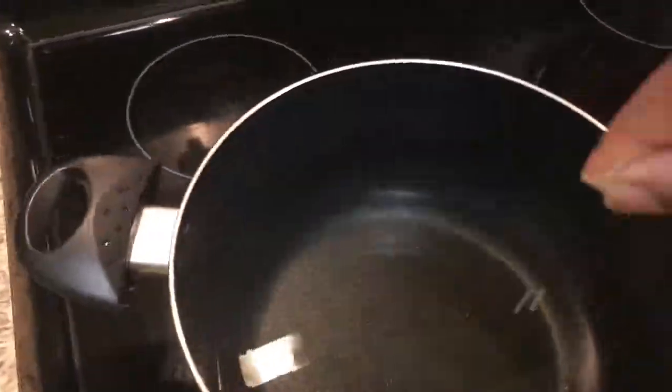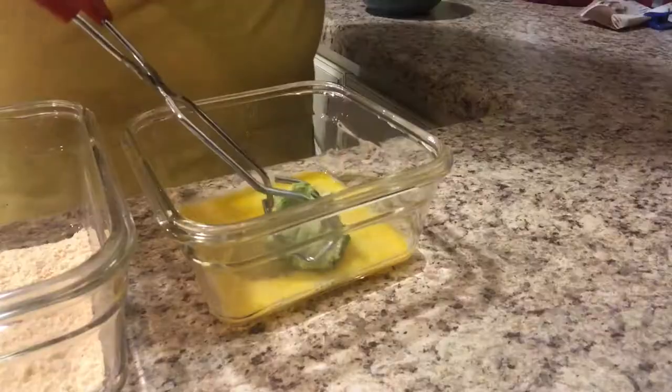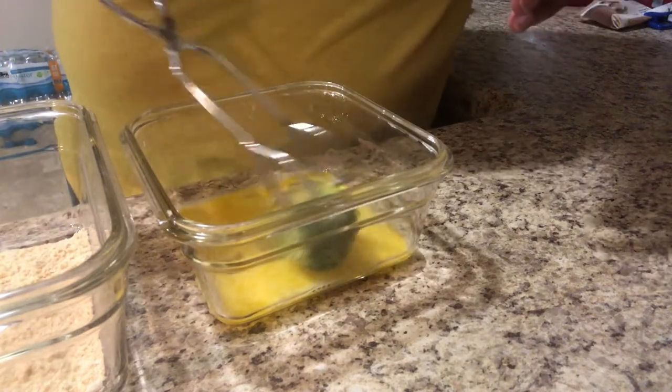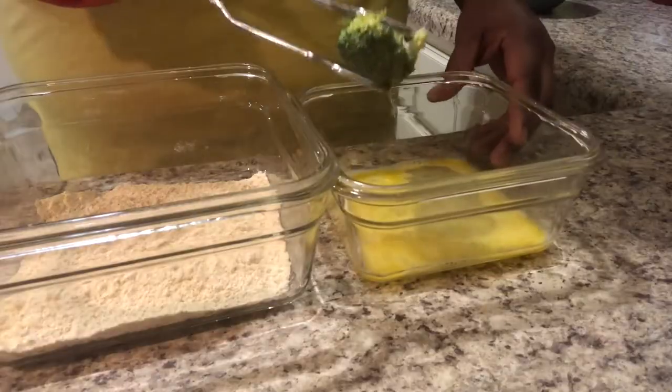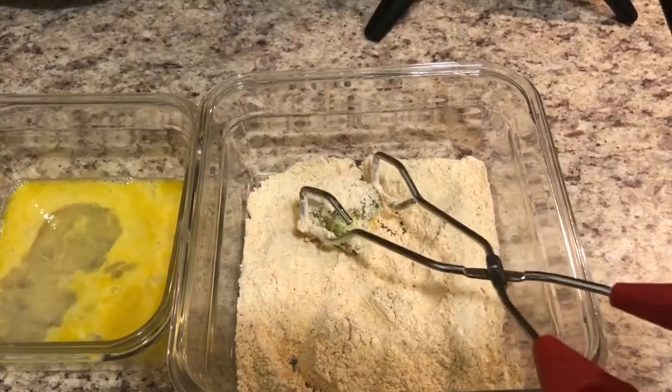Now I'm taking just a little bit of the breader mix and dropping it in the grease just to check the temperature and make sure it's hot enough. Then I dip the broccoli in egg, coat it with the breading mix, dip it in the oil, and get to frying.